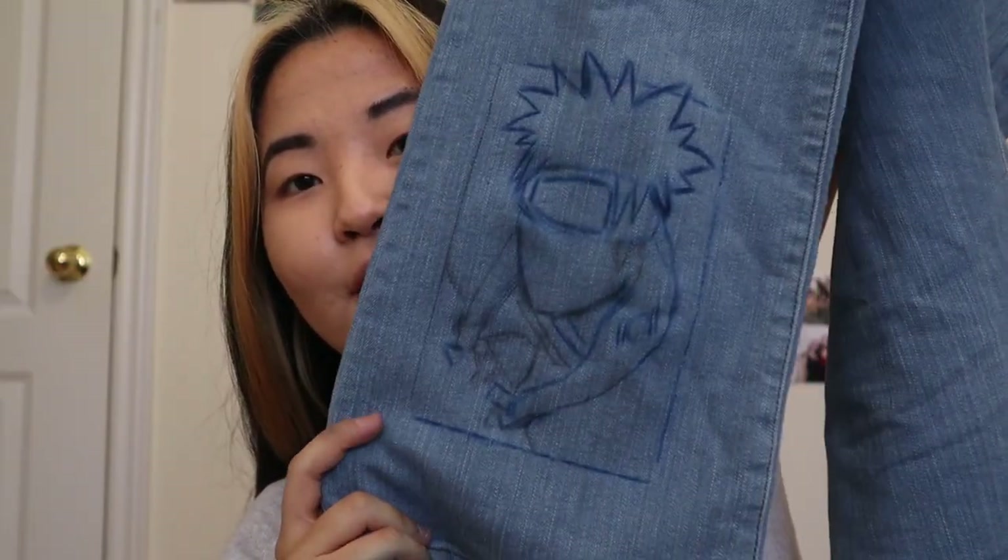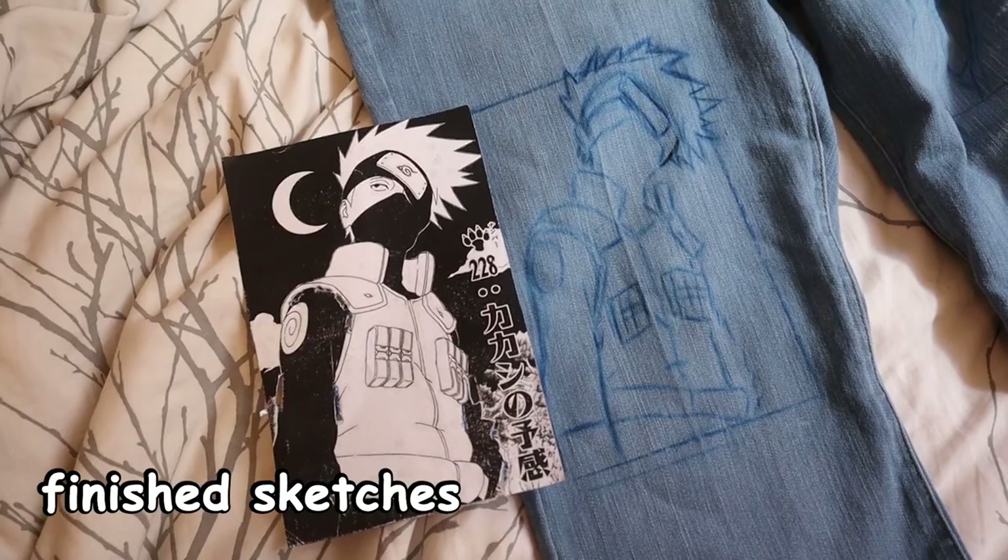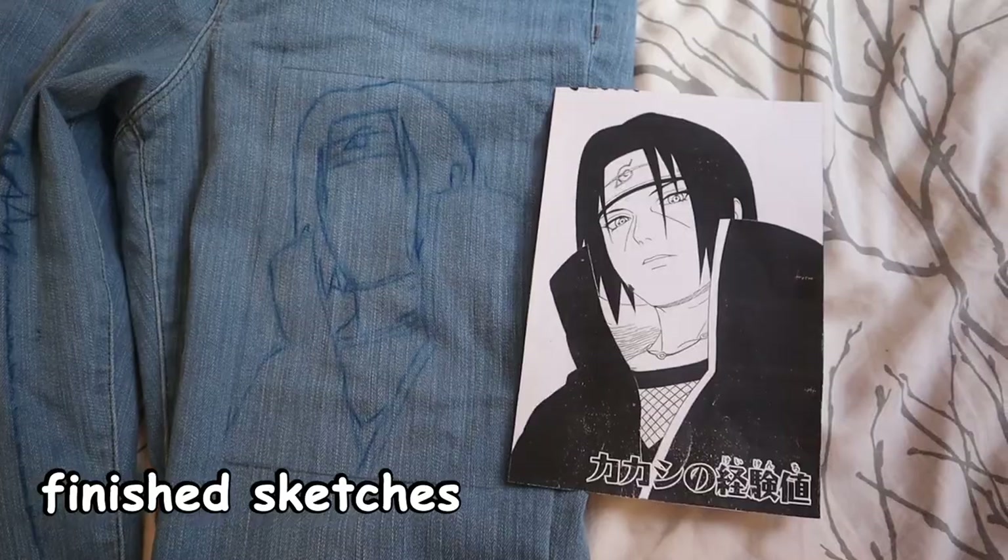I finished sketching out Naruto. Not bad. Since the lighting in my room is getting quite dim, we're going to move over to the kitchen so we can begin painting.